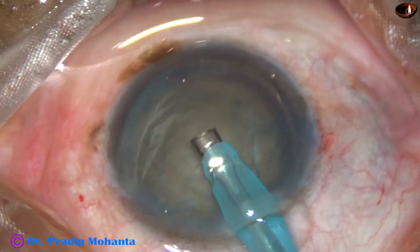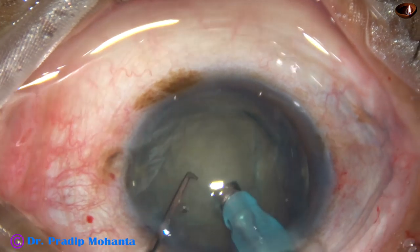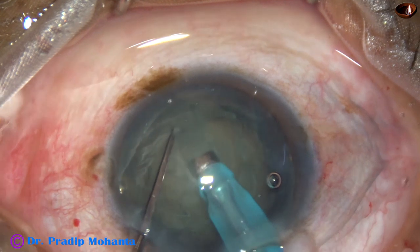And now the handpiece is turned, bevel is up. And now I start sculpting. This is the trench, the first trench.